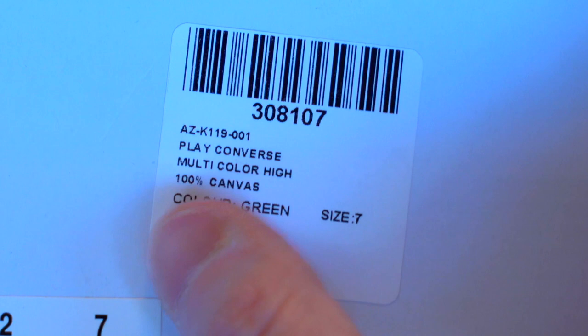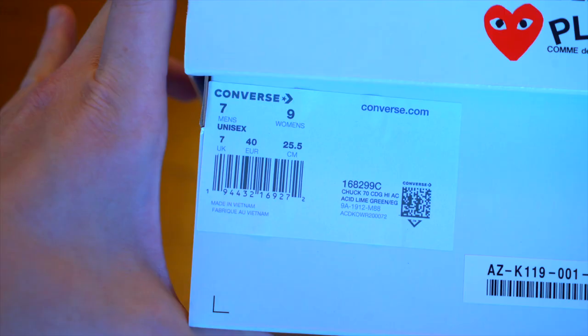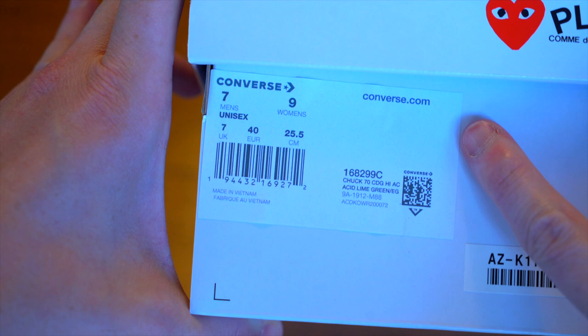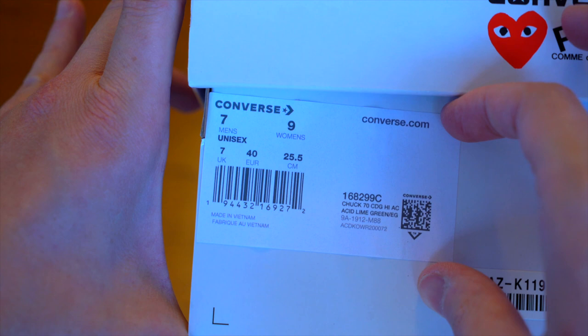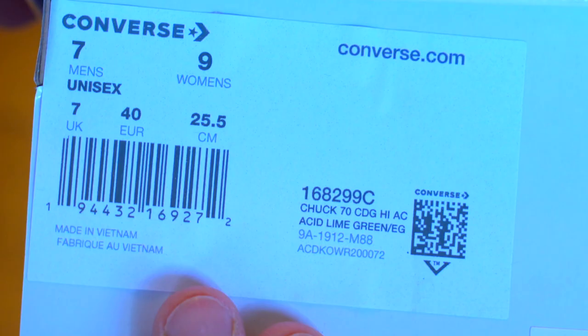Right here you've got that same code that's on the sticker, along with 'Play Converse Multi-Color High 100 Canvas' and the color. Look out for that green, and then your size. Note that this sticker is lower quality than the general release permanent collection ones — it's a bit of a cheaper fabric, almost like it was printed on a home printer.